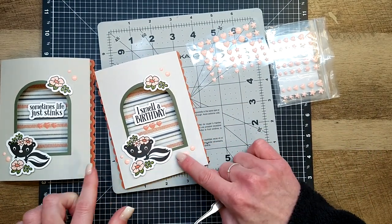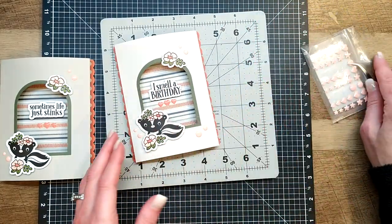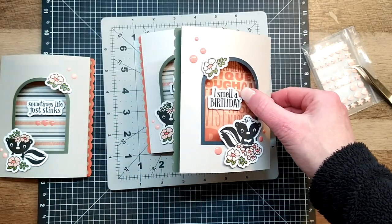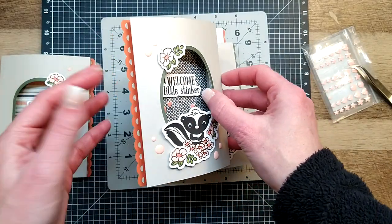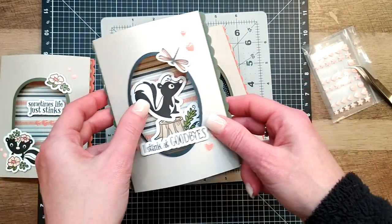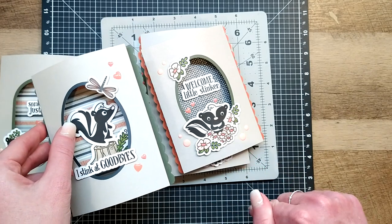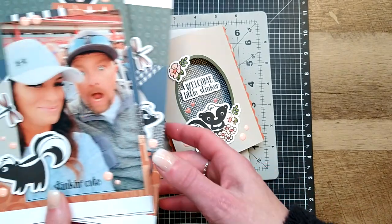Papaya hearts and melon dots - I love it, cute cute cute! You guys, this is so fun - I think you are going to absolutely love creating these this month. All of them go together just like we did this one; just swap out your skunks, your sentiments, and pick and choose your pattern papers versus cardstock colors. You can mix and match, flip them over and use the opposite sides - there are patterns on the back you didn't even see me use. Really make it your own!